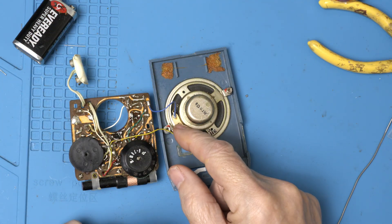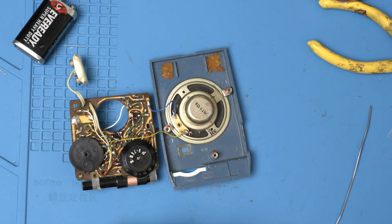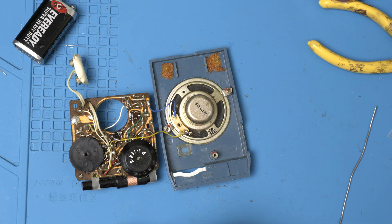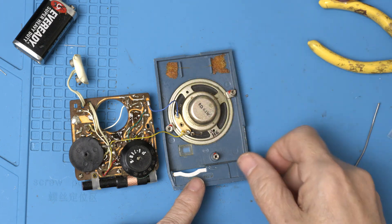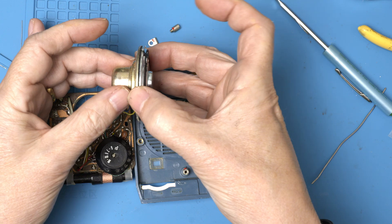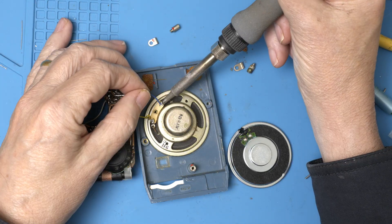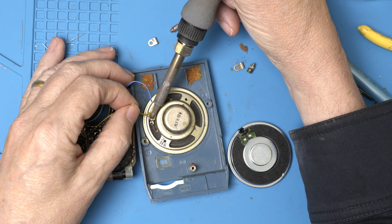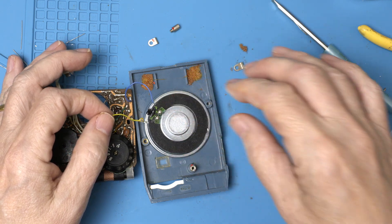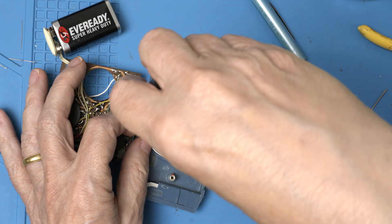Now we have one more cool thing we can try, which is to swap out this speaker with a modern one. Speakers degrade just like capacitors do — the magnet's not the same magnet that was there in 1961, and this paper cone isn't the same either. Here's the modern equivalent. Will it fit? Boy, that's a perfect match! Perfect match means we've got to do it.